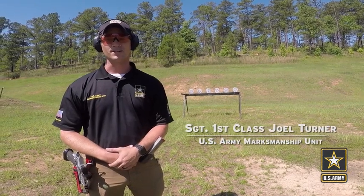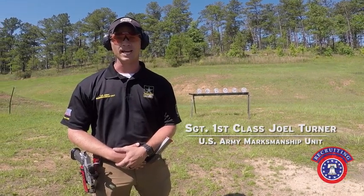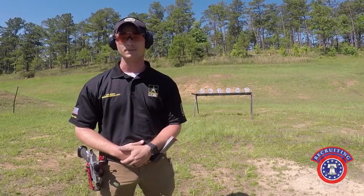I'm Sergeant First Class Turner of the United States Army Marksmanship Unit Action Shooting Team, and today I've got a few tips on shooting a plate rack.